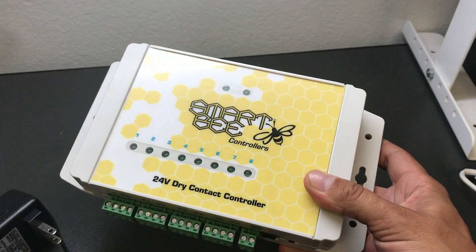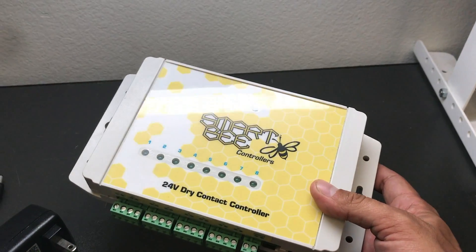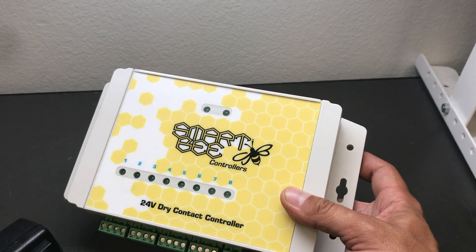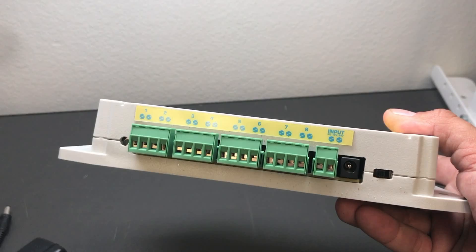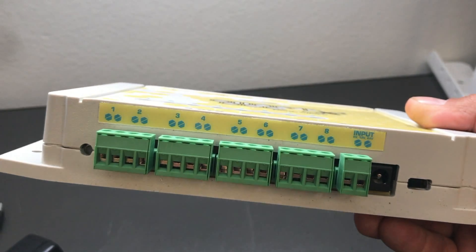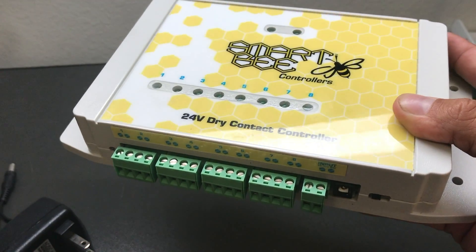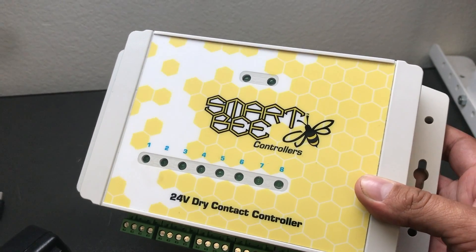The Smartbeat Controllers 24-volt dry contact controller, also known as the DCC 8, allows you to control eight individual assignable circuits. You can control up to eight zones of irrigation, and it's directly integrated for Quest dehumidifiers using their 24-volt control input.